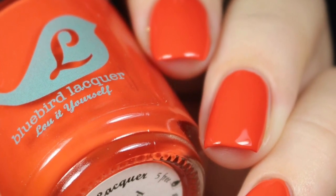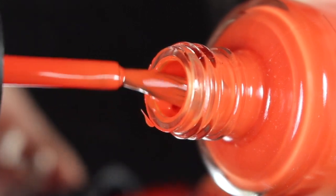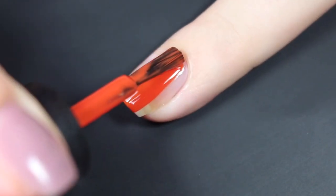Next up is Advanced Algebra, and this is a kind of deep, warm, true pumpkin orange. It is a little bit more towards the red side — super flattering on my pale and very red toned skin. I'll go ahead and show you a quick brush shot and then show you how Advanced Algebra swatched on my natural nail.